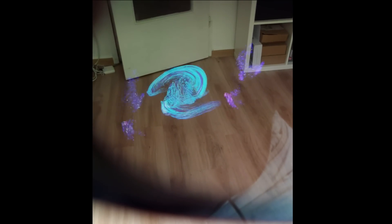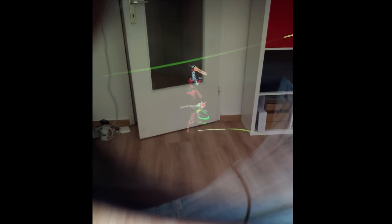So how does the Nreal Light produce this kind of picture quality and colors? The Nreal Light uses micro OLED displays with a resolution of 1080p. Two of these displays are placed on top of the lenses and project downwards, so the actual picture is reflected off the lens glass into the user's eyes. It's a very simple technology, but the result is fantastic.